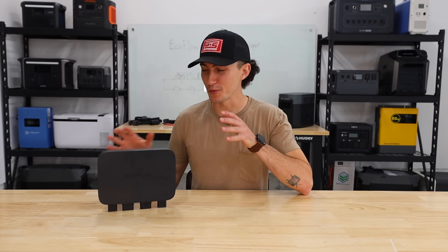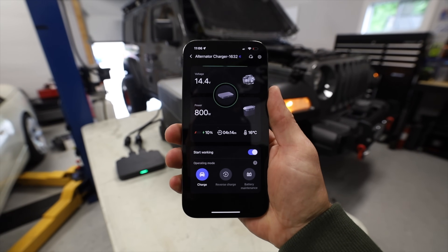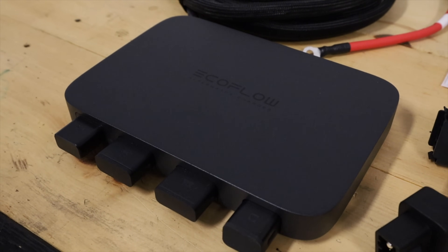The EcoFlow Alternator Charger. We were super skeptical of this thing at first. We honestly got it thinking that we were gonna make a video just kind of shitting on it. But we put it through some testing and it turns out it's actually a pretty sick little unit. It's super convenient, it's pretty unique, and it's really, really cool to have if you're traveling with an EcoFlow power station.